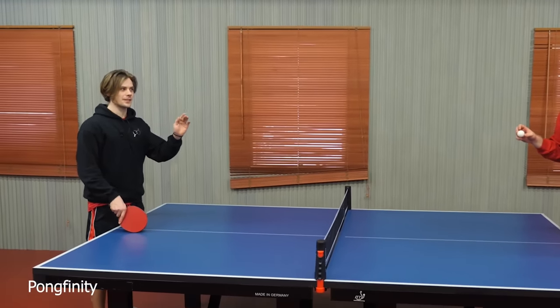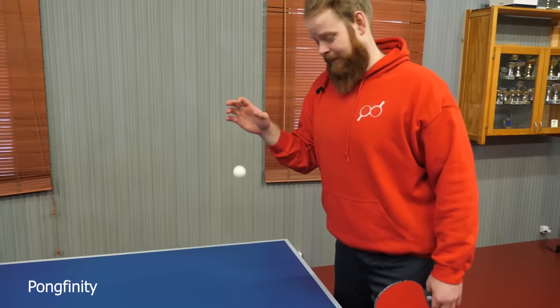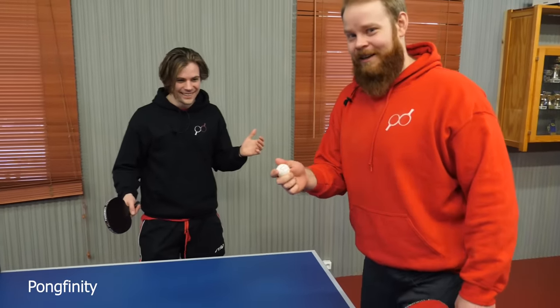Bounce test number two. Actually, it might be a bit different, because now it has no air in it — it's only water. So it could be. But no. It sounds like a bouncy ball.